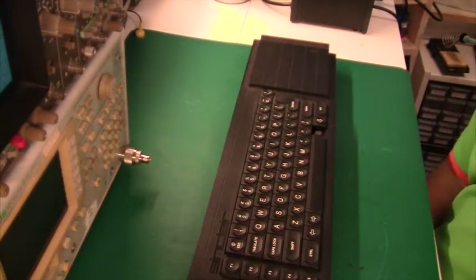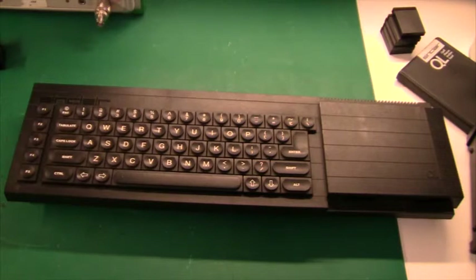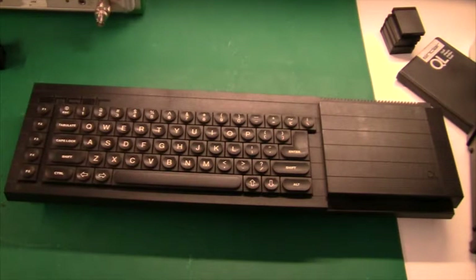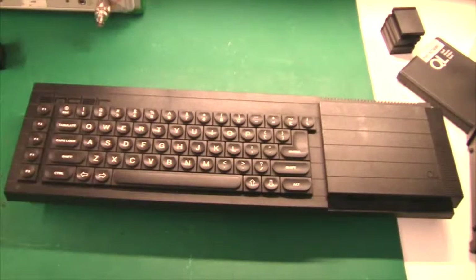Hello and welcome. This is of course the Sinclair QL. Taking a tour of the external of the QL, first of all you can see it has a full size keyboard. The keys look like the Spectrum Plus keys, but they are much better quality. So Sinclair did do some improvement there.